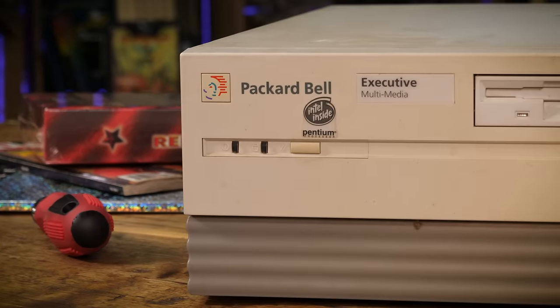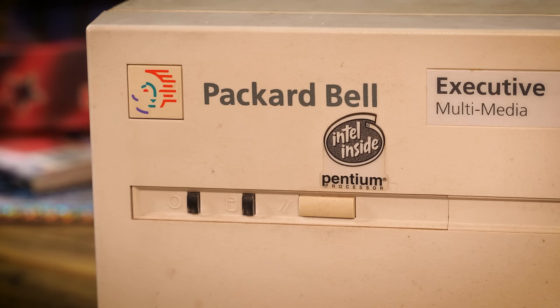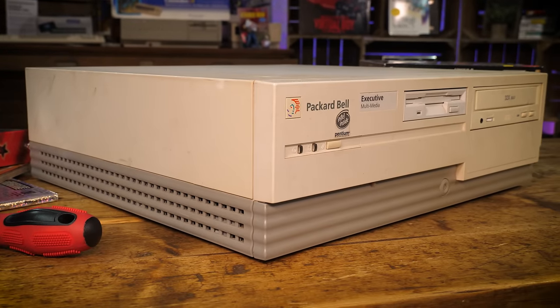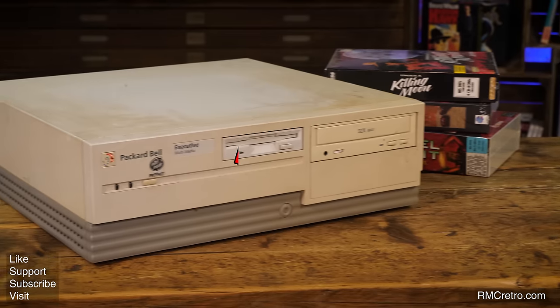Welcome back to the Packard Bell Executive Multimedia Experience, aka Trash to Treasure Part 2. I've lost count of the number of times I saw the phrase 'Packard Hell' used in the first part in the comments section, but you can't stop me. I'm going to make this thing look like new, despite your comments and despite parcel couriers. Stick around, because it's going to get worse before it gets better.